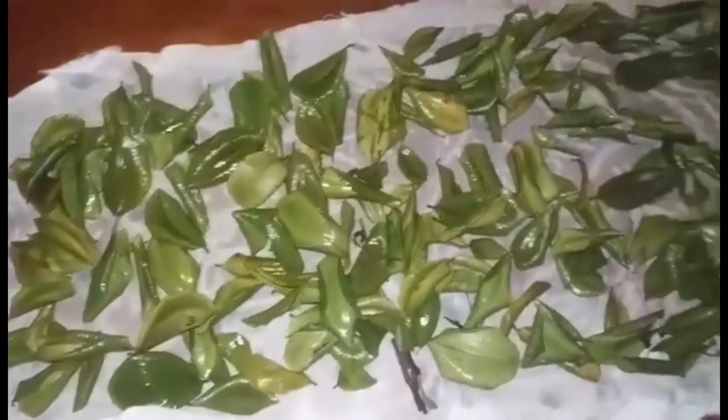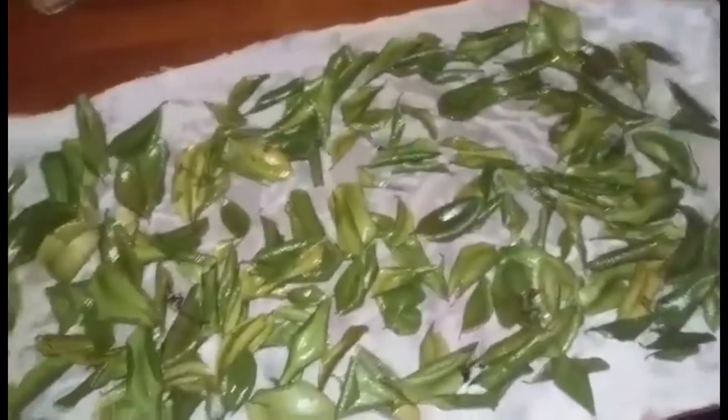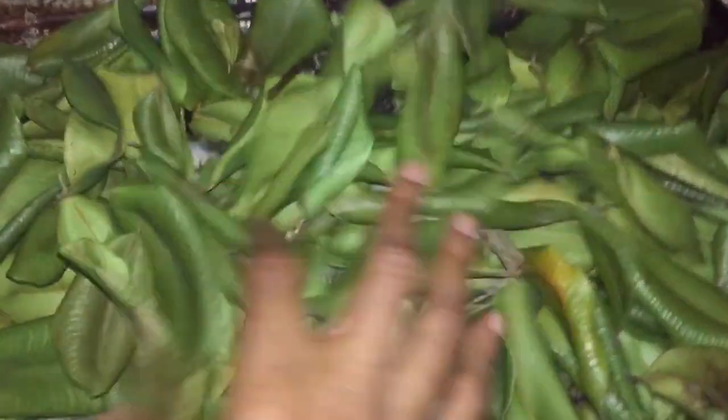I lay out a tea towel and place the leaves there, then pat dry them. Once they are pat dried, I'm going to place them on a sheet and set them outside where they will get some direct sun.